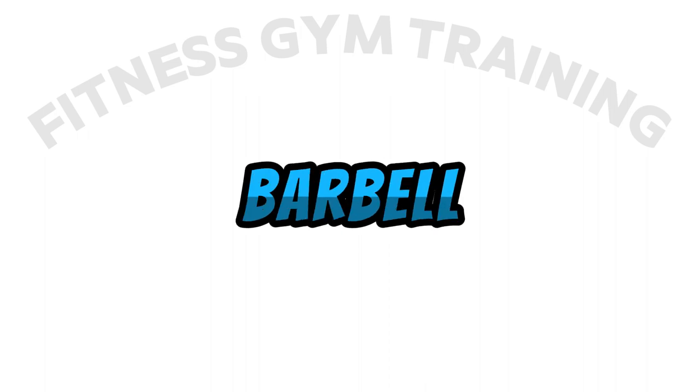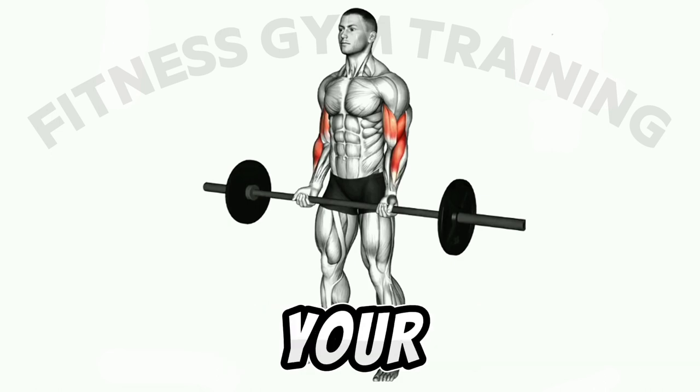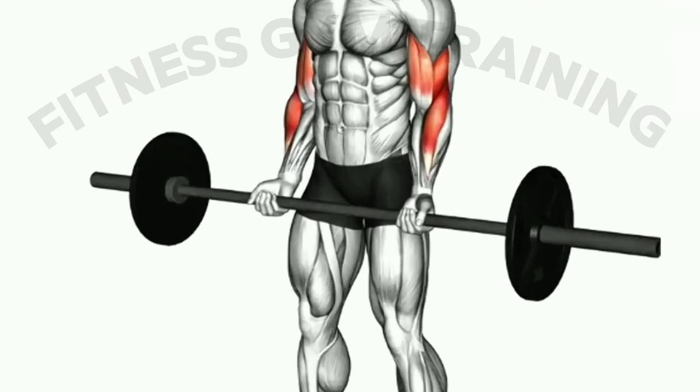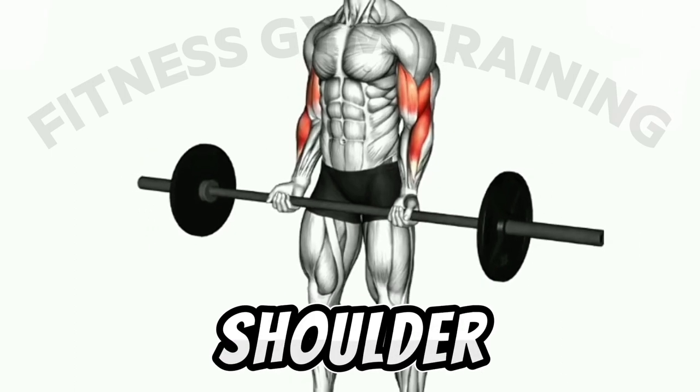How to do the barbell curl exercise. First step: stand up straight with your feet shoulder-width apart and grasp the barbell with an underhand grip, with your hands shoulder-width apart.